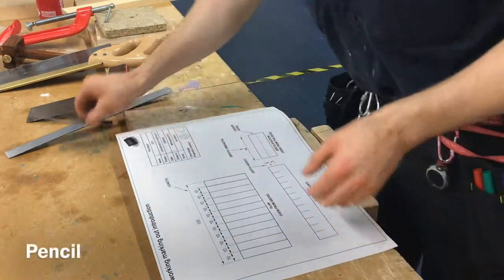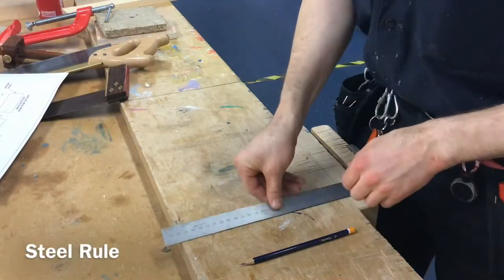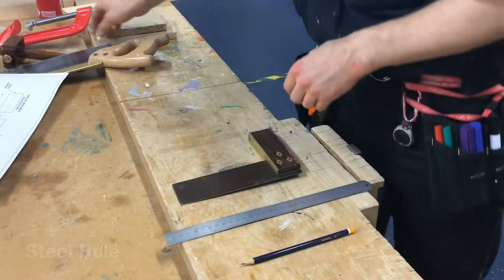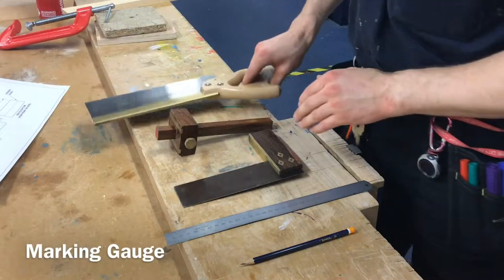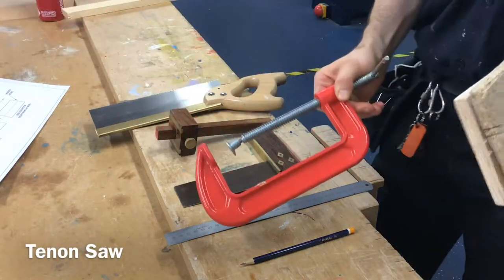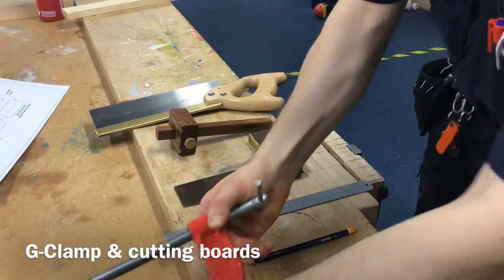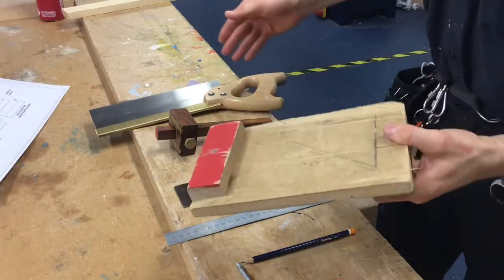Lesson one: looking at the basics of marking out. So what you're going to need is a pencil, your steel rule, a tri-square, a marking gauge, a tenon saw, and then one of two options for cutting — a G-clamp and cutting boards, or alternatively one of your little sawing boards.